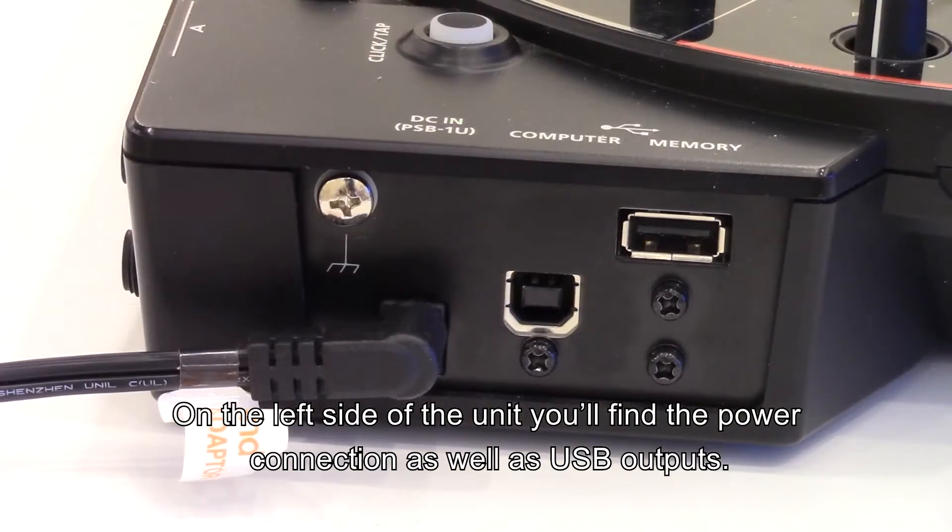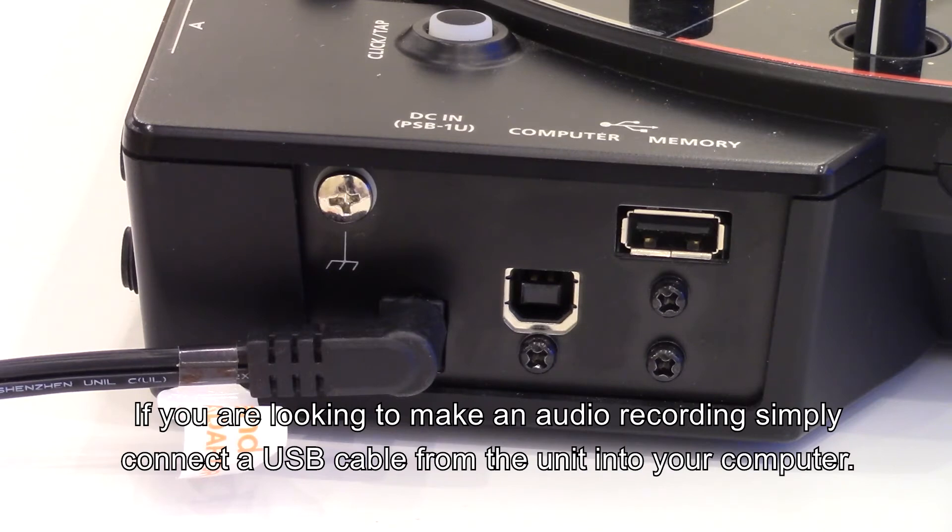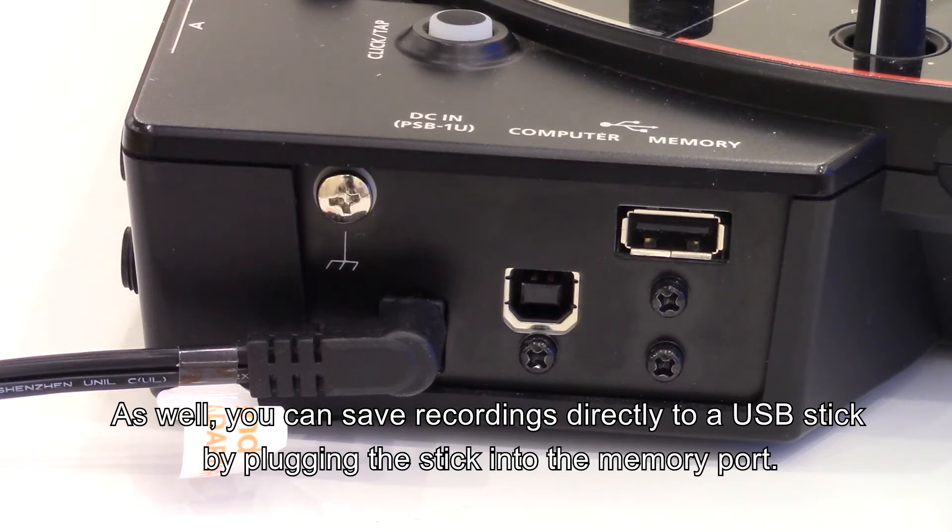On the left side of the unit you'll find the power connection as well as the USB outputs. If you're looking to make an audio recording, simply connect a USB cable from the unit into your computer. You can also save recordings directly to a USB stick by plugging the stick into the memory port.